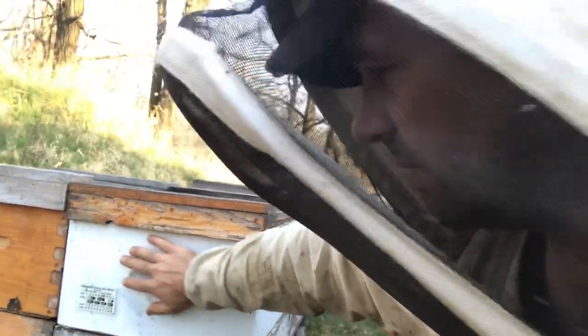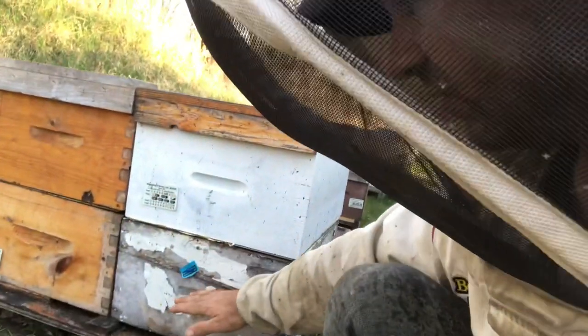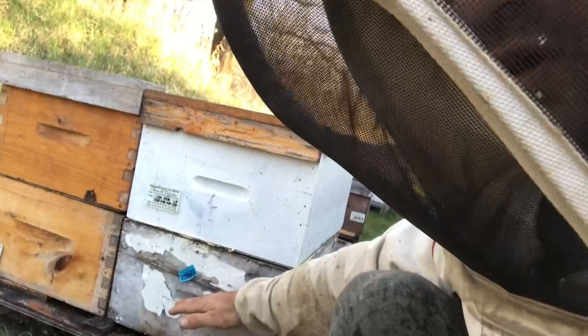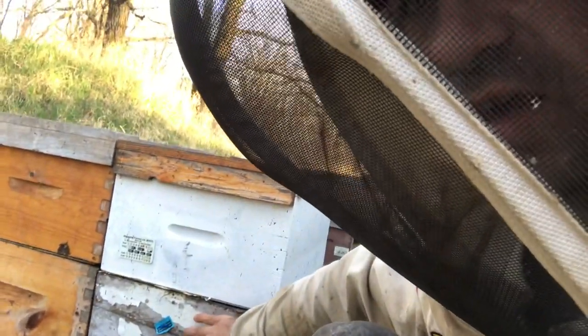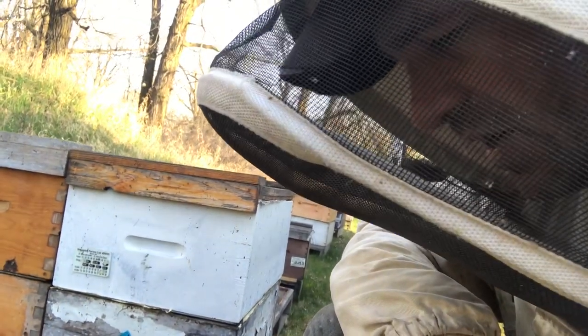By doing that it boosted the top box, gave the queen a little more bees. She established — she's got like three or four frames of brood going in here — and we've been able to pull some of that surplus strength from the bottom box to the top, in the sense of taking the split from this box. It's worked very well.